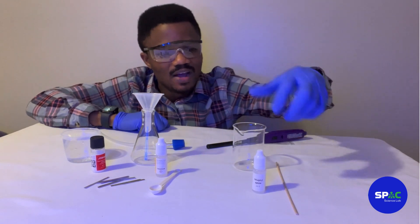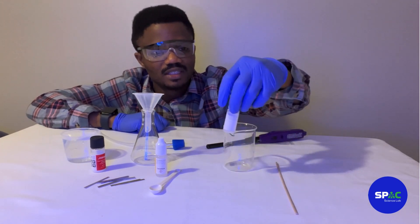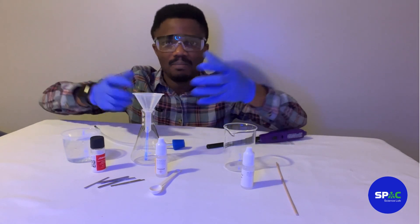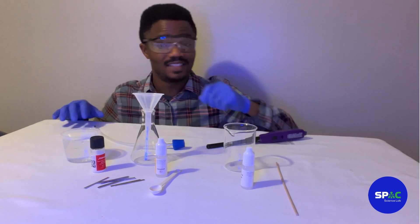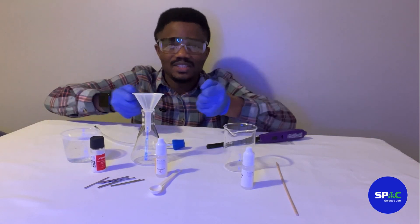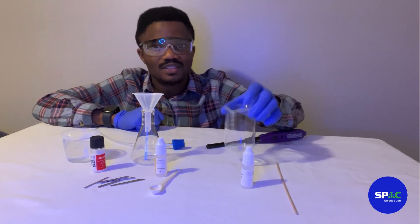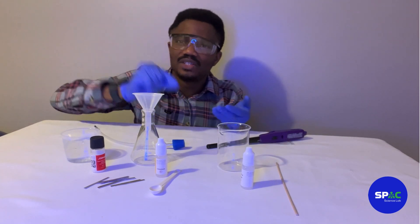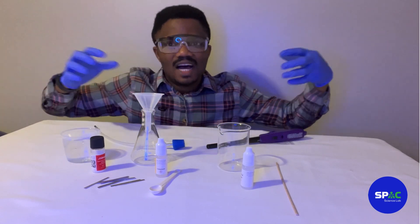Once we have pure hydrogen, we are going to use a soap solution to trap it. Because hydrogen is a gas, it would just go into the atmosphere and we wouldn't be able to explode it. So we are going to make soap bubbles, and those soap bubbles will trap our hydrogen gas so we can collect it and then explode it.